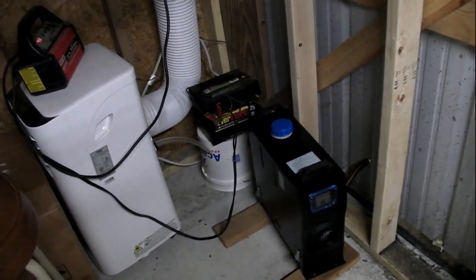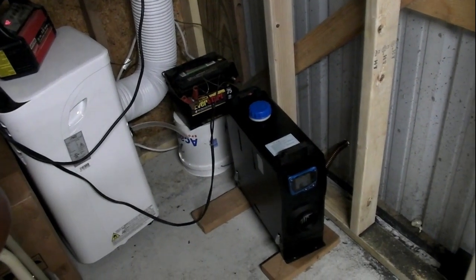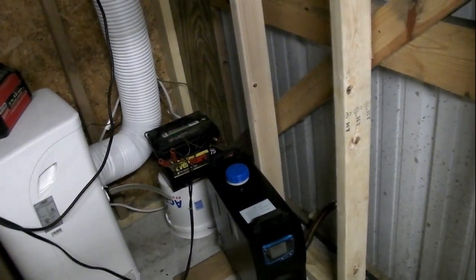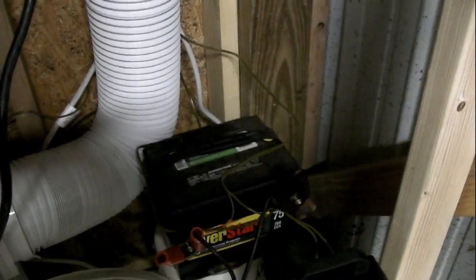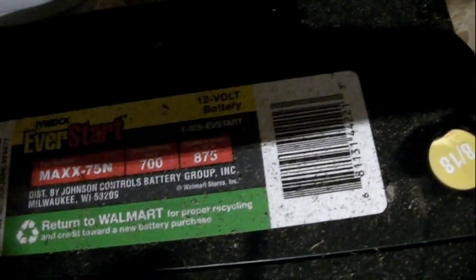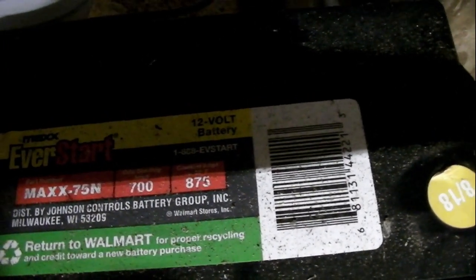Okay guys, here we are again. I'm going to do another test on the little diesel heater — the 8-kilowatt eBay diesel heater. What I'm going to do today is see how long it'll run off of this car battery. It's a pretty new battery, about a year or two old, rated at 700 cold cranking amps and 875 cranking amps.